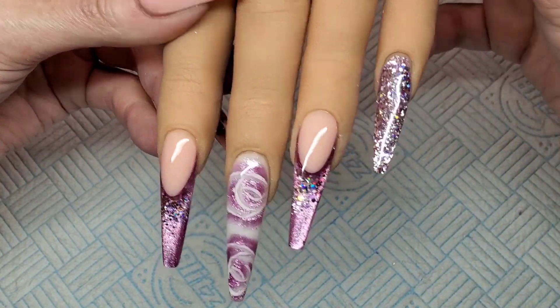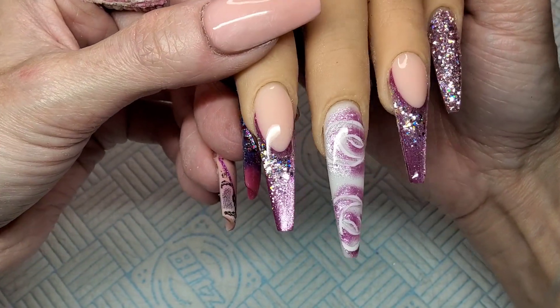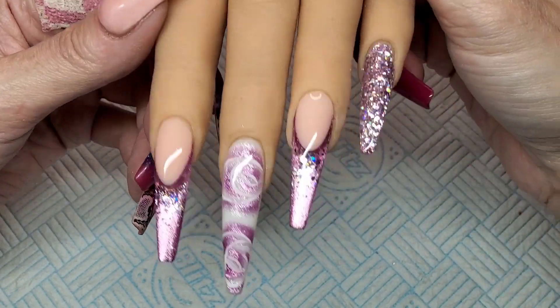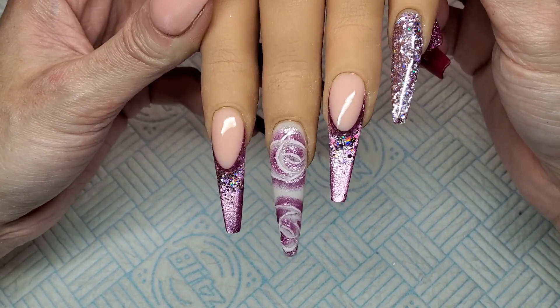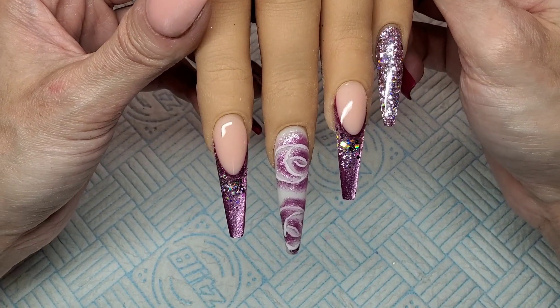Anyway guys, that is it for today. I'm going to do a few quick sets this week using gel on my practice hand — I need to get used to it because I really didn't enjoy that last night, I struggled. But yeah, that's it for today. Please remember to give the video a thumbs up, subscribe to my channel if you're not already, and hit your notification bell so you don't miss any of my videos. Hopefully I'll see you all back in my next one. Take care. Bye!